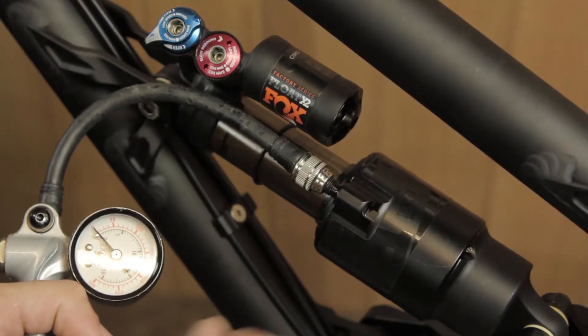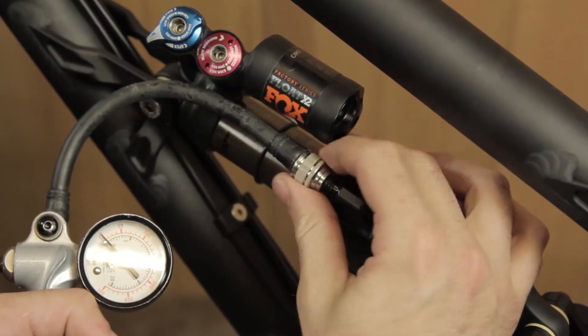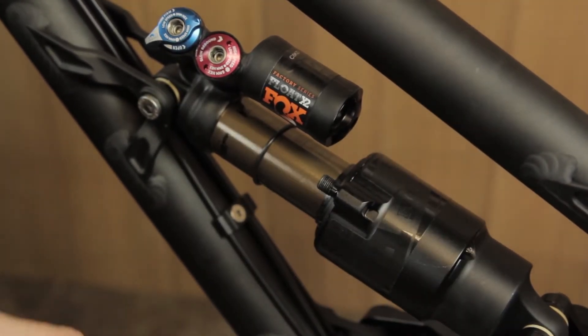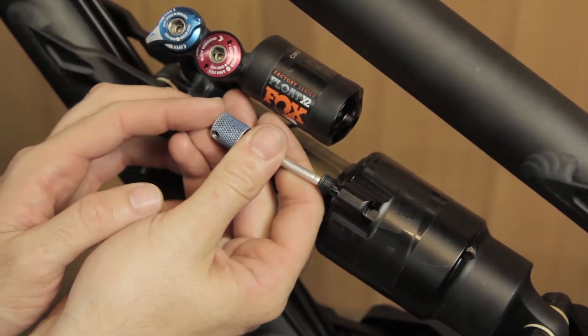Once you've removed all the pressure from the shock through the pump, detach the pump from the shock, and then just make sure by pressing the core that all the pressure is released from the shock.